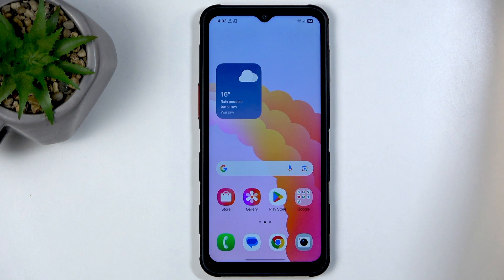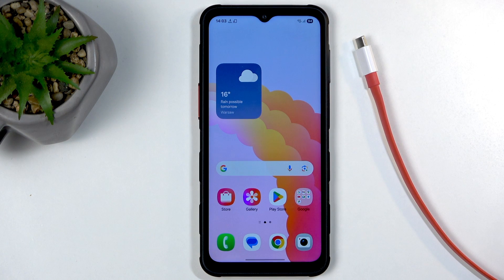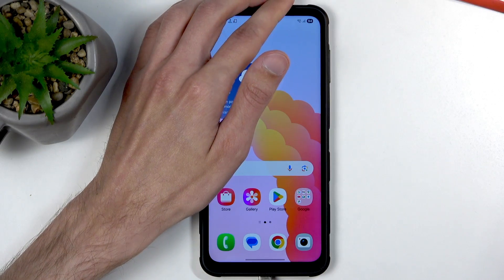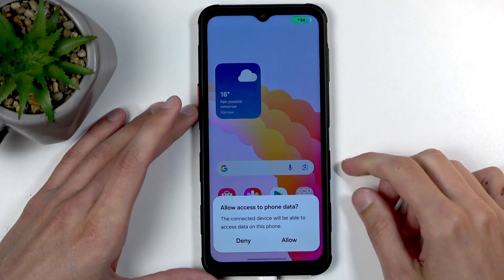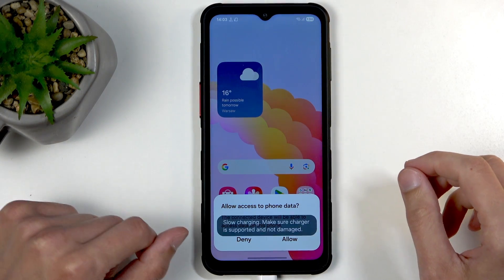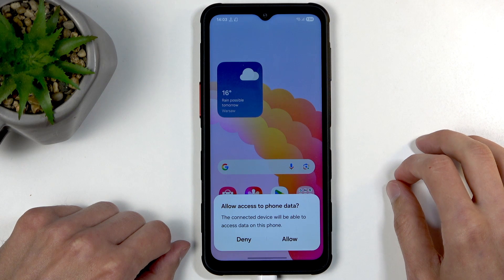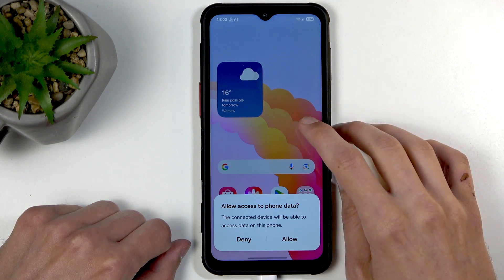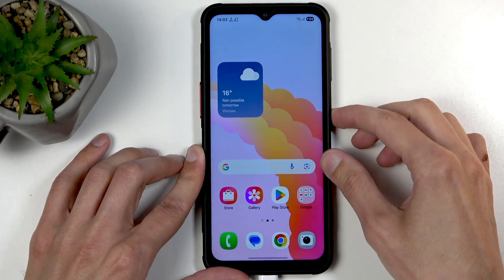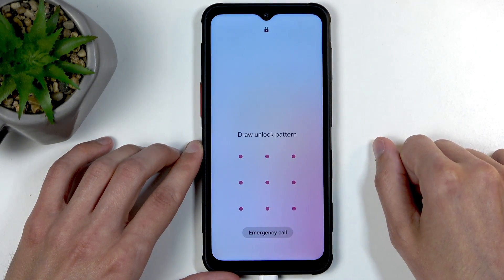Before you get started, you'll need to grab a cable, plug it into your computer, and plug it into your device. In this process I'll be showing you how to reset this device and also get rid of a screen lock if you have one set. If you can access your device without a problem, you can just go into Settings, General Management, select Reset from the bottom, and Factory Data Reset, and you're good to go. But for people that don't know their screen lock, you can't do that.